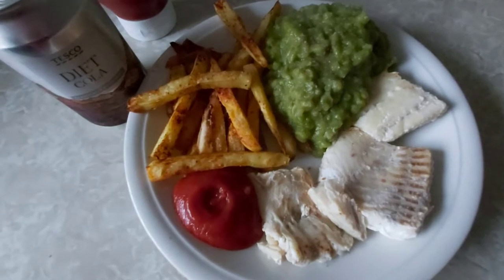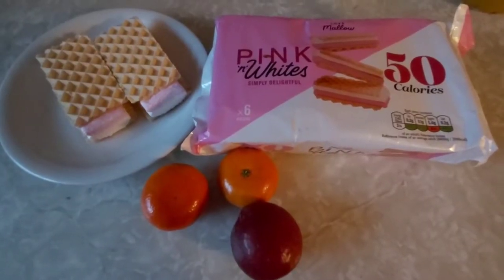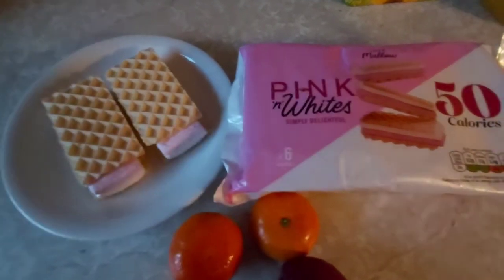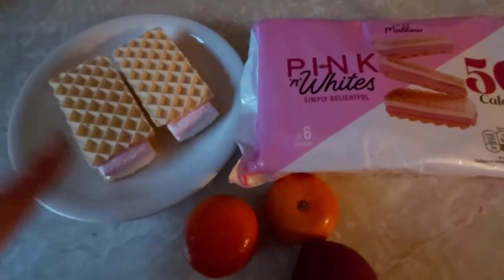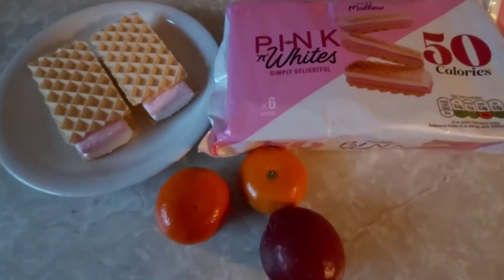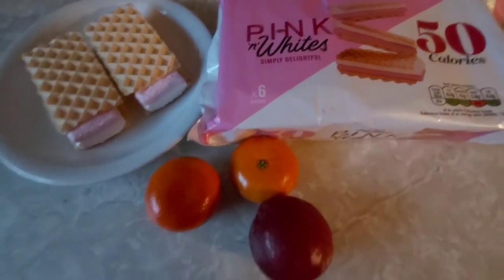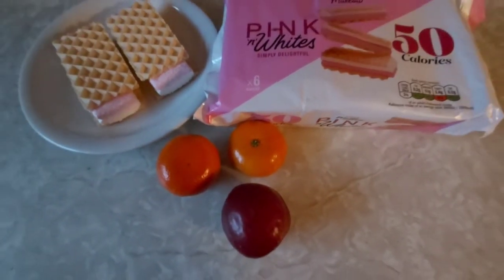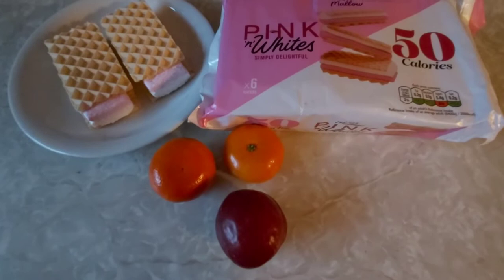For snacks tonight I'm going to have two of the pink and whites — I haven't had these in ages. I'm going to put them in the microwave for 20 seconds to make them all gooey and chewy, it's lovely. And a plum which is speed, and two oranges which is speed. So today I am finishing on nine sins.